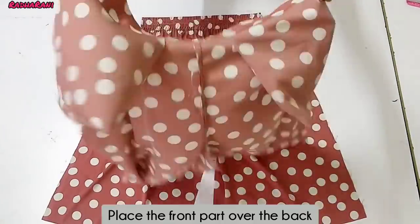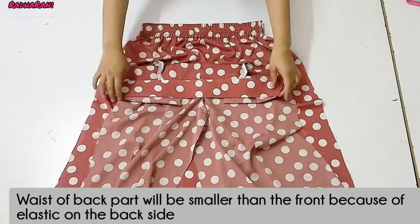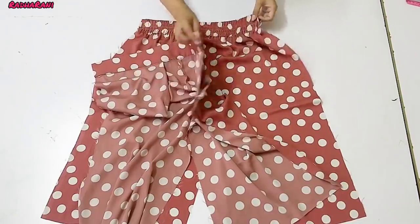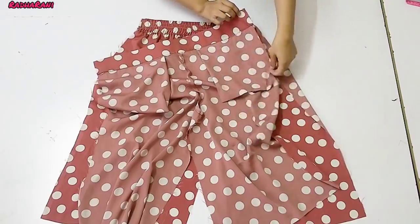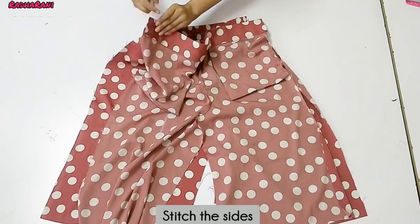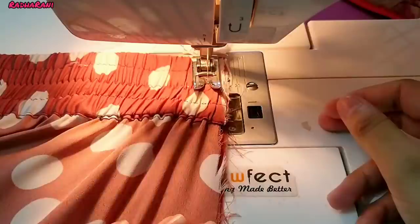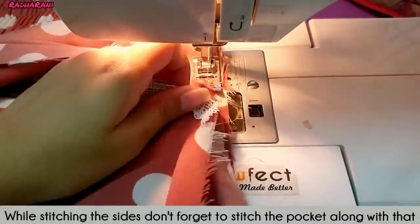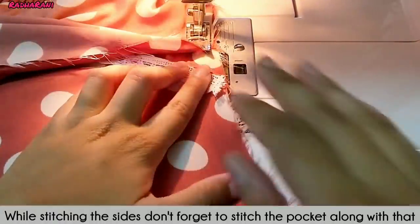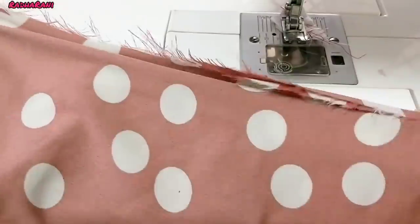Now I have put the front part on the back side. The front part will be reduced because we have put elastic on the back side. We will have to keep elastic on the front and back side. I have put it on the front side. We have a style on top of the back side. We will put our pocket on the back side so that the pocket is attached.